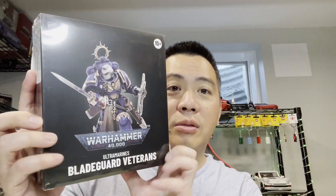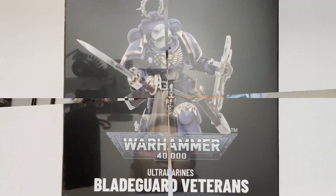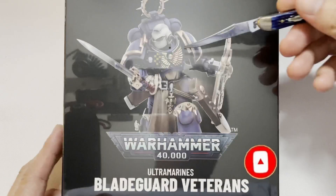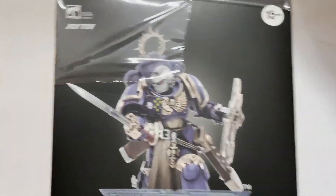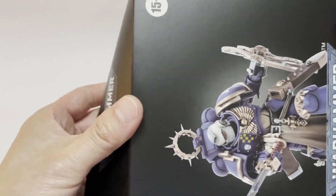So this is the first Bladeguard veteran, and this is the second Bladeguard veteran which we will be reviewing. Finally, the most important person in the squad is going to be your Bladeguard veteran sergeant. I'm really, really excited to bust these guys open and review them with you. So without further ado, let's get to the opening. Are you excited? I'm excited to finally get into these Bladeguard veterans — renewing my favorite group in the whole entire Warhammer 40k universe.